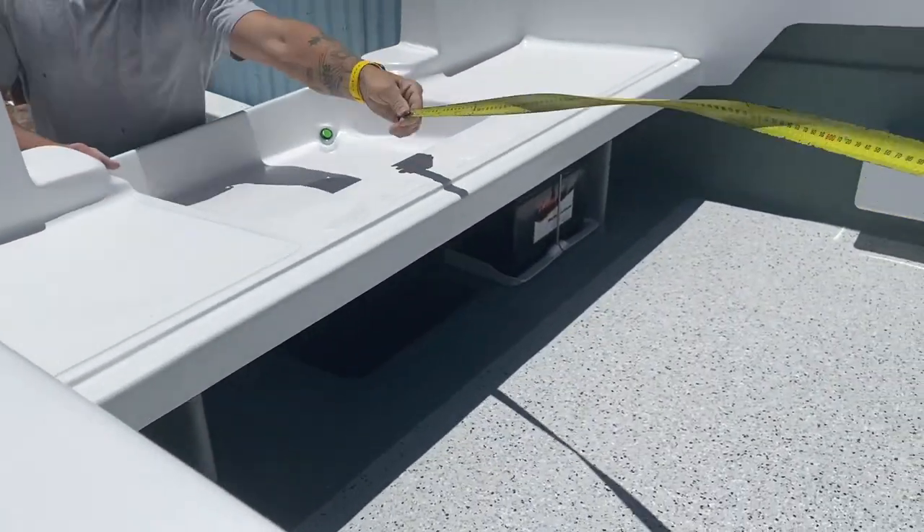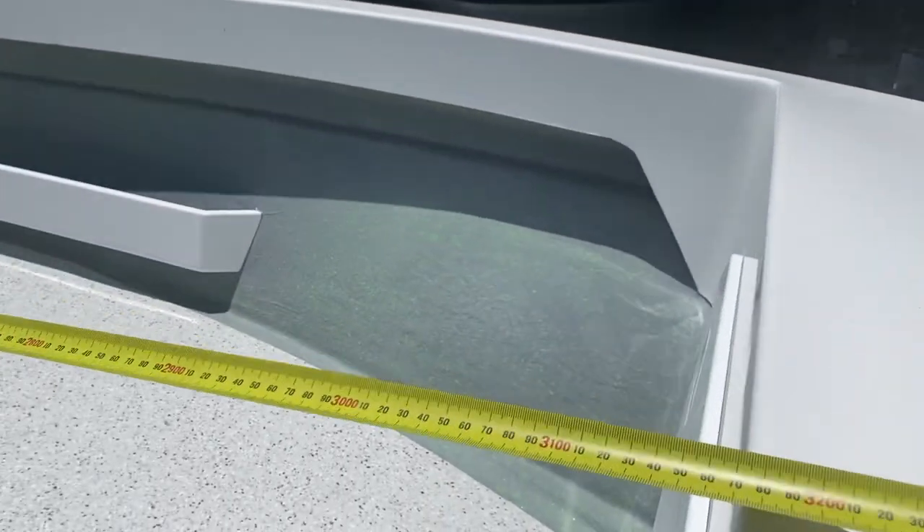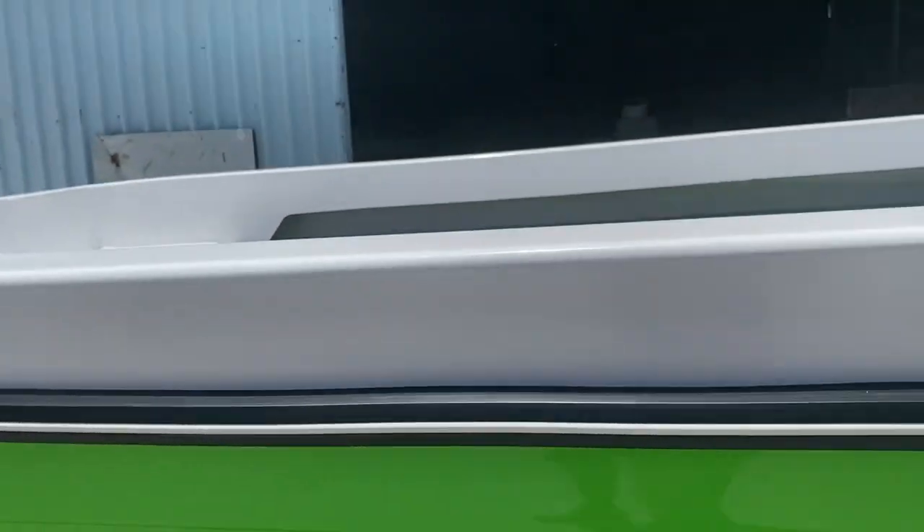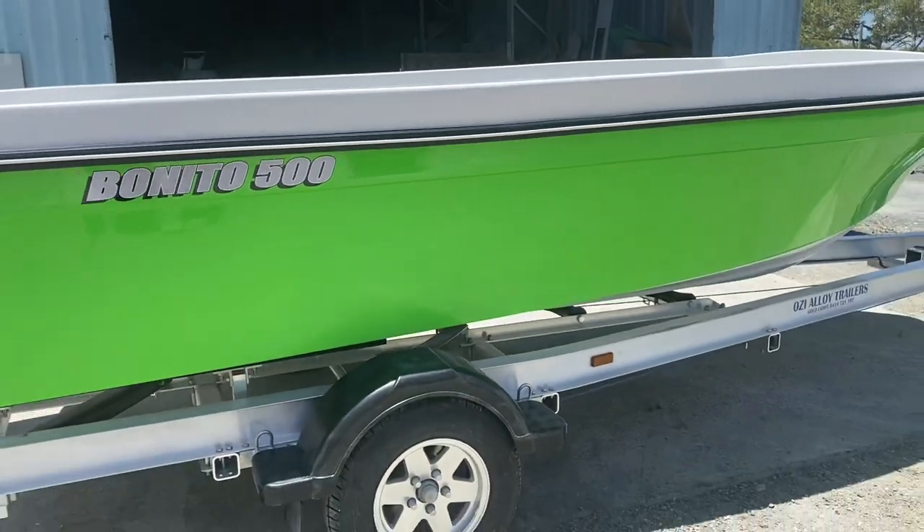Now we'll do the internal length — from the end of your seats here all the way up to the forward bulkhead, we've got 3,170 millimetres. So loads of internal space — great for crabbing and fishing and going out on the water, and even going offshore to some marlins.